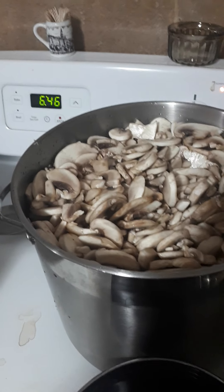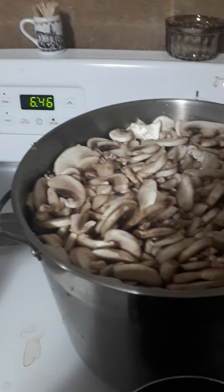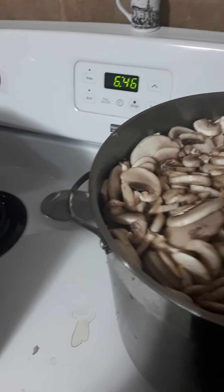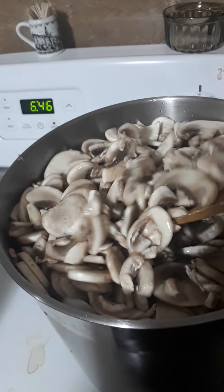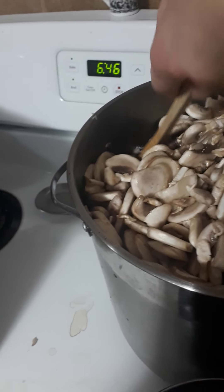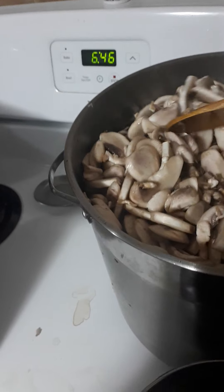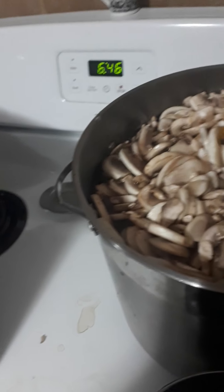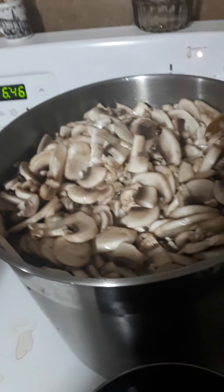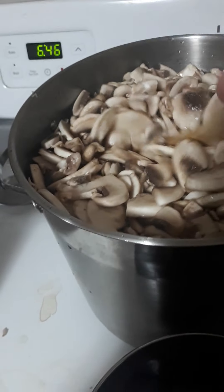I'm going to give these a stir. They're probably not broken down enough yet — still quite full — but we're going to try to move them around a little. When you're done cooking these for the five minutes after it boils, you're going to strain the mushrooms out of this water.